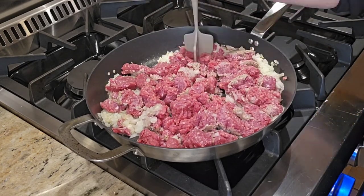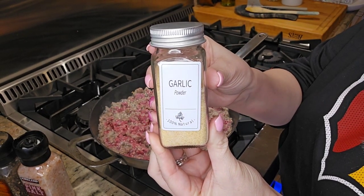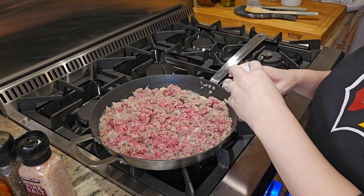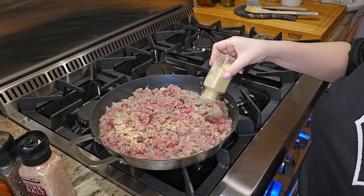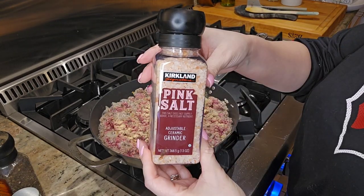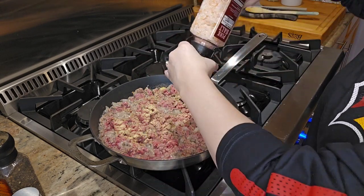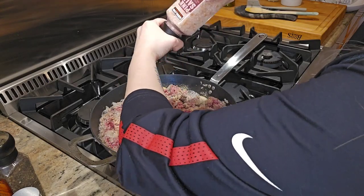As the meat is cooking, add some seasoning: one teaspoon of salt, one teaspoon of black pepper, and one teaspoon of garlic powder. I did eyeball the measurements and added more than the recipe calls for, but you can definitely customize it to your taste.